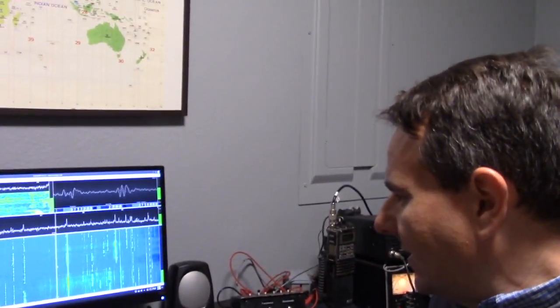Hear that scratching noise? And if I mouse around the different spots, it doesn't change at all, right?